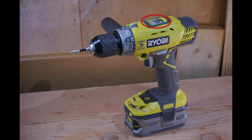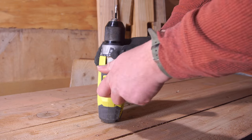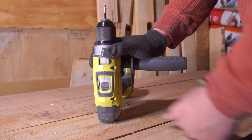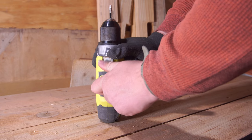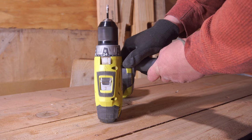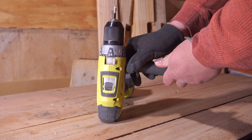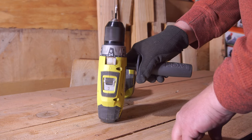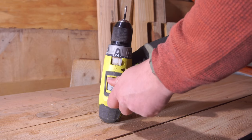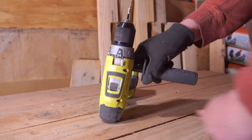Next up we have the speed selector switch, located at the top of the tool where it usually is on a drill. Speed one gives you slower speeds with higher torque, and speed two gives you faster speeds with lower torque. So if you need to drill fast with a high-speed bit you'll be in speed two, and if you're drilling into the ground with an auger bit you'll be in speed one. The main downside is that the switch on this particular tool is incredibly stiff and takes quite an effort to switch between speeds. There is also a nice rubberized texture on the switch.